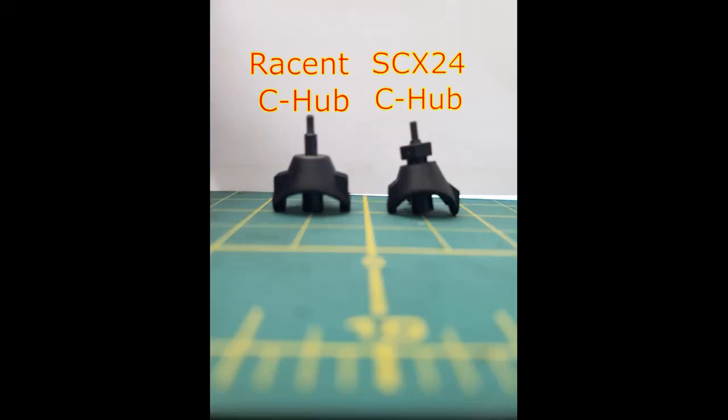Basically what Raycent did was copy the SCX24 and just put together parts that work — they make it run — but if you want it to perform, you have to do more. The other thing I found out, which is going to disappoint a lot of people, is that the SCX24 C-hubs are not going to work on the Raycent. As you can see in the picture, that's not going to work at all.